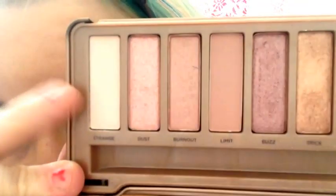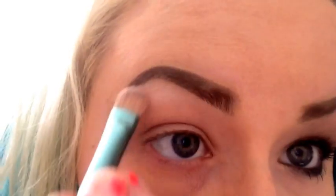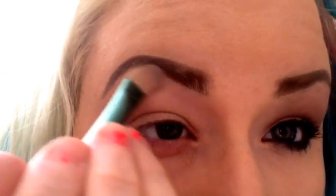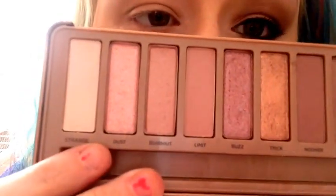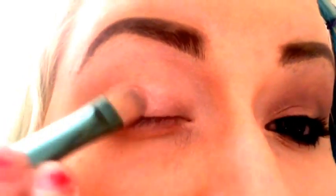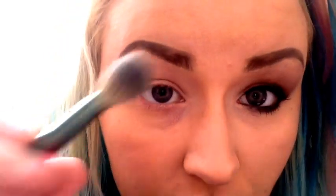Okay, I have already primed my lid with my MAC Painterly Paint Pot. I'm using that as my brow bone highlight and my inner corner highlight with a flat eyeshadow brush. I'm going to take Dust — this is one of my favorite colors in this palette — and just put that on my lid.